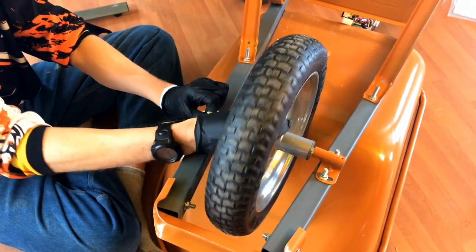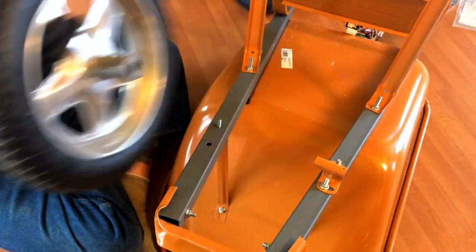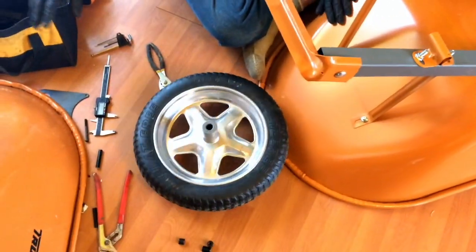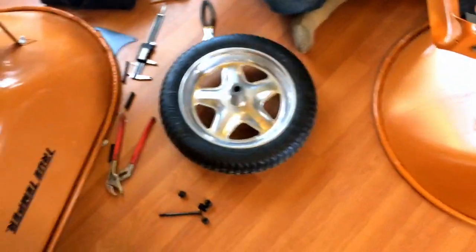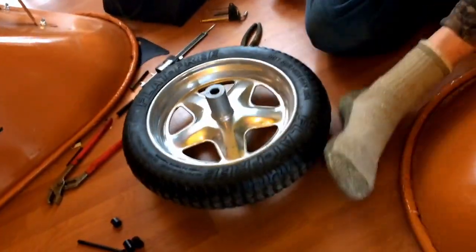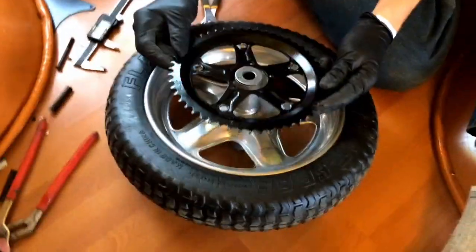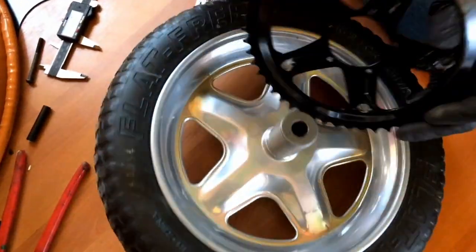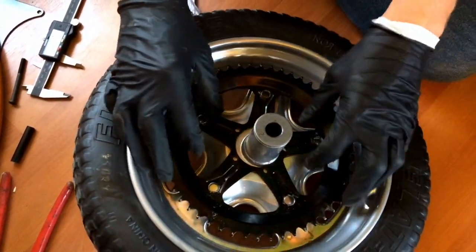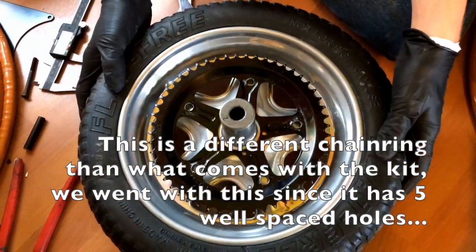We're going to take the wheel off and line up the wheel so we can pull the axle. We're going to line up this wheel with the chain ring we're going to use. Let's grab that chain ring. What we want to do is line it up so that basically the offset is towards the far side of the wheelbarrow so we have the least offset we can.